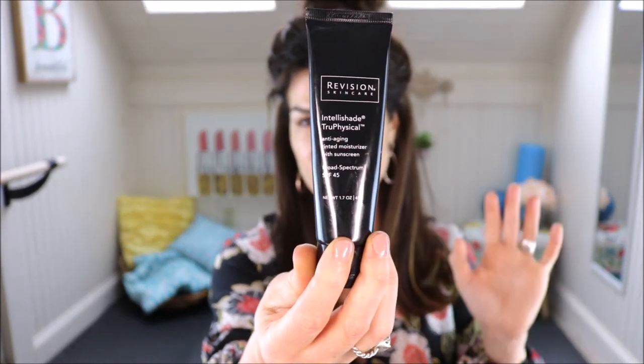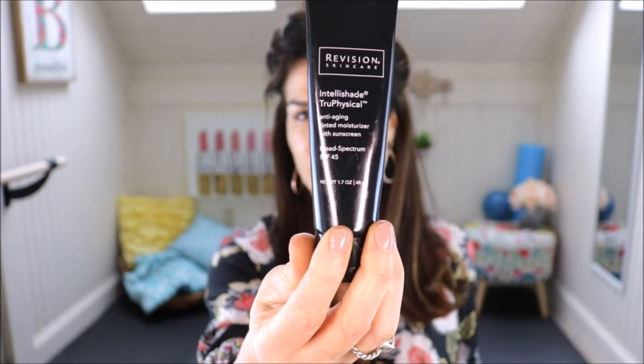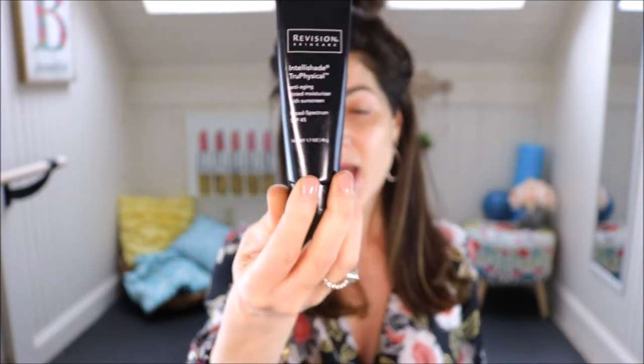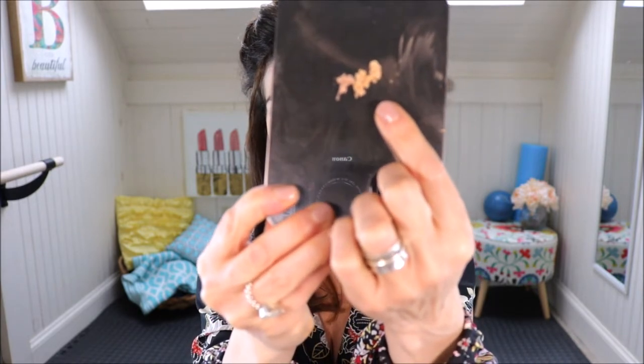I prepped my skin and wanted to talk about this first — Revision Skincare's Tinted Shade True Physical Anti-Aging Tinted Moisturizer with Sunscreen. I go between this one and the Elta MD. It has zinc oxide and titanium dioxide — very minimal chemicals. I love this. It hydrates the skin and sometimes I'll just put this on and nothing else. I have my Truth Treatment System on, my eye cream, and my vitamin C serum. Then I put on my sunscreen because I'm hoping to go walking this morning.